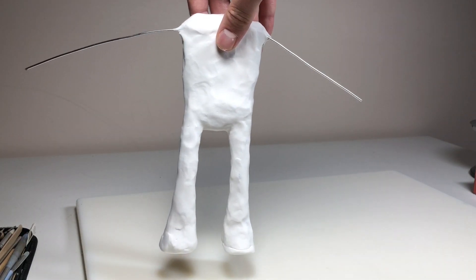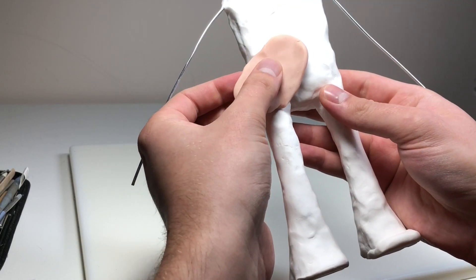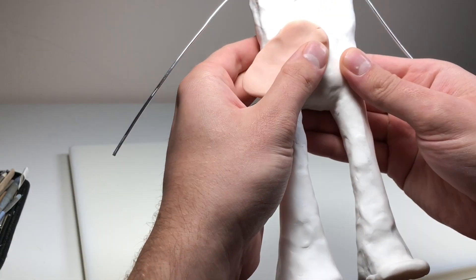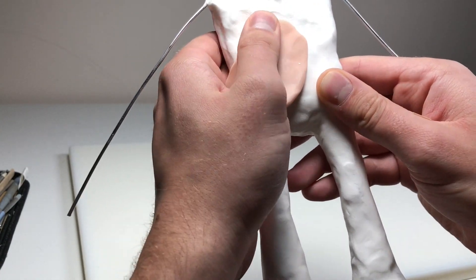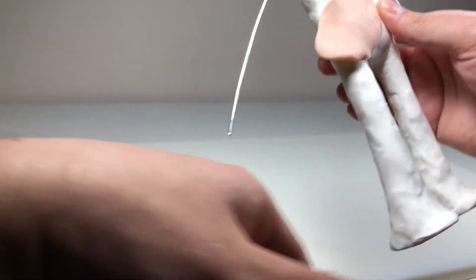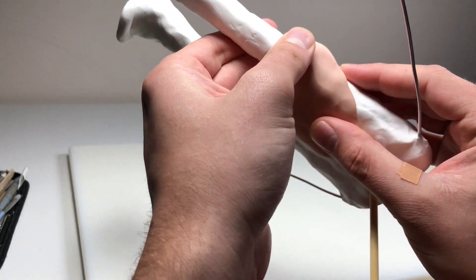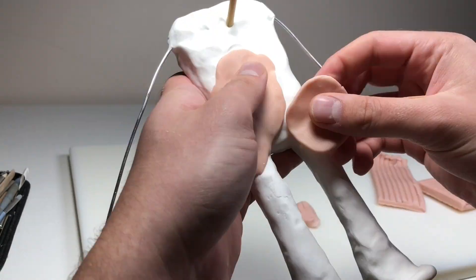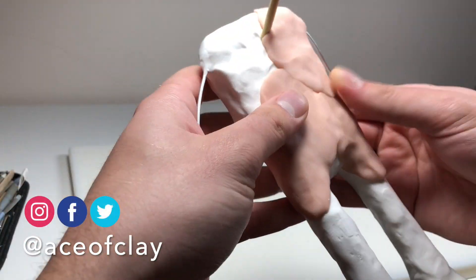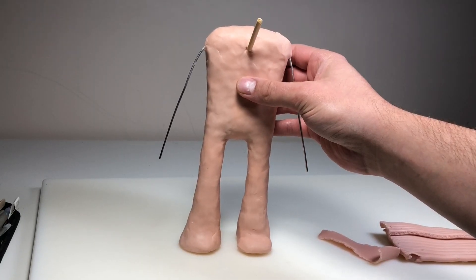Once all the foil areas are coated, we're going to bake this. Then once it's baked and completely cooled down, we have this nice base to work on. I'm honestly going to start using Ultralight for every sculpture I do from now on, because adding the clay is so much easier than sticking it to foil. Super Sculpey adheres perfectly and gives you a nice strong solid base — you're not reshaping the foil as you add clay.